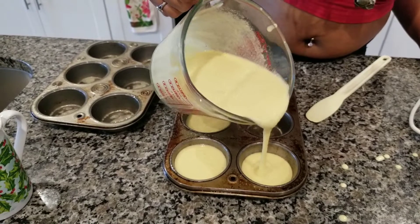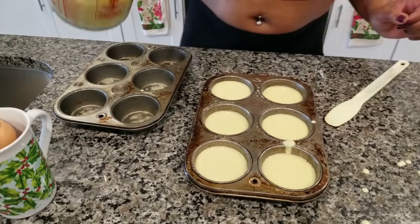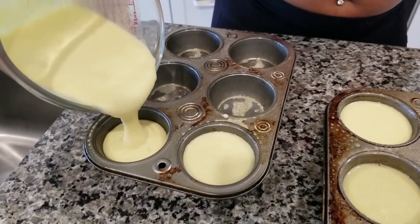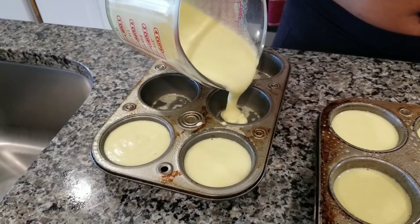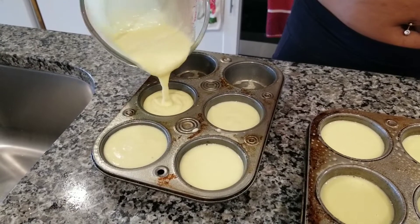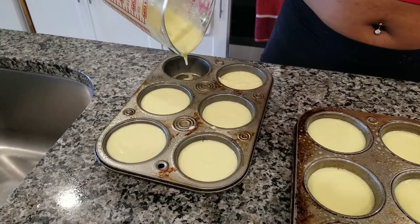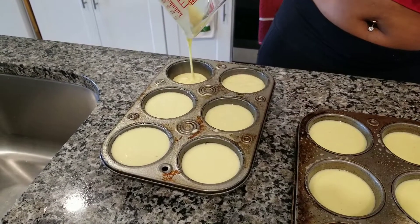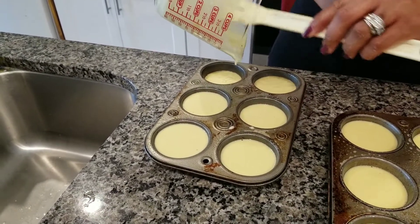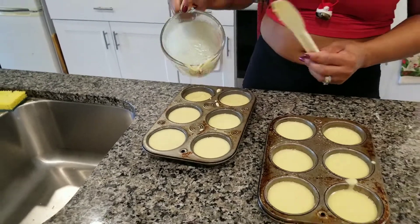Measuring it out. I'm going to try to put some in this pan too. Oh, that's a lot. Add it there. Add in a little bit more. Hopefully I can make it to that last one. Let's see. I put too much in one of them — a couple of them. That's fine.